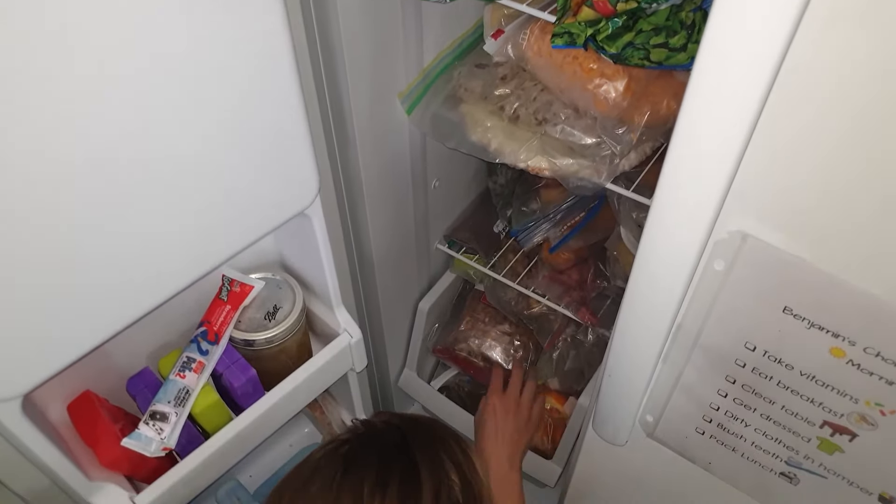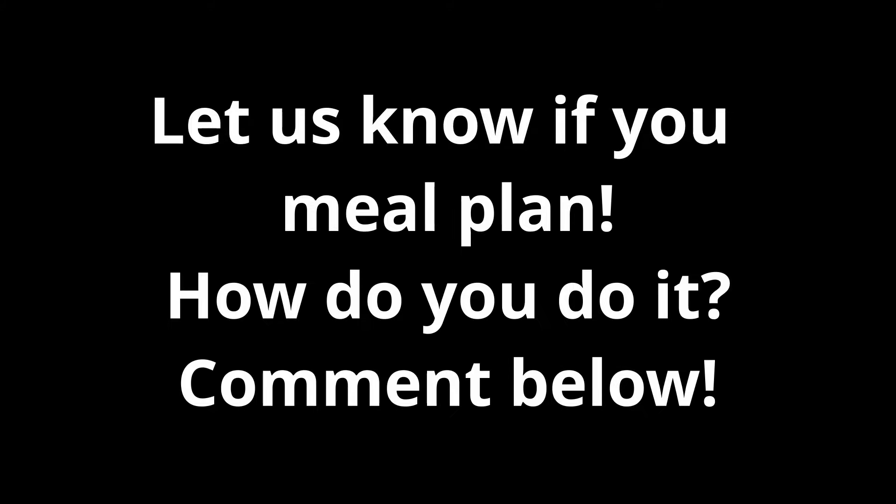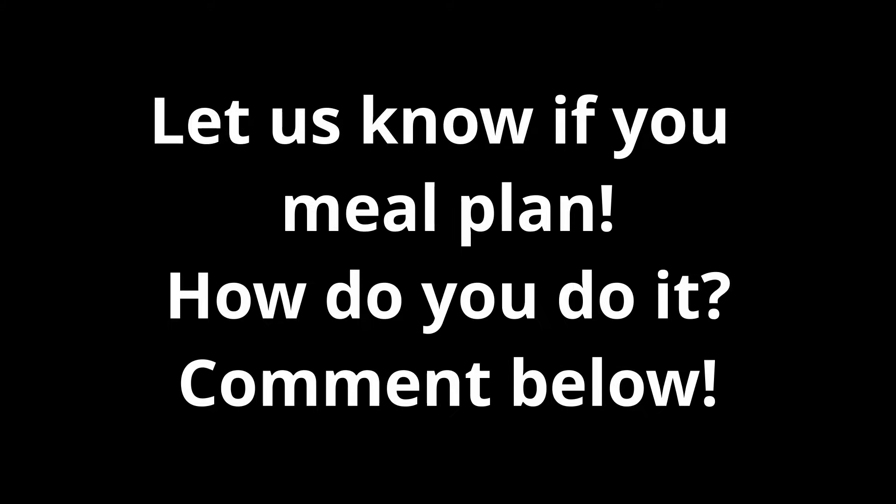Meal prep is where we do some preliminary cooking, some chopping, and putting some stuff in the freezer so we can use it later in our schedule. And that's it — SIC meal planning: Schedule, Inventory, Calendar. This has saved us so much time and money, it makes things really easy, and it's worked for us. We're very busy and it has helped us, so I hope it helps you too. Bye!